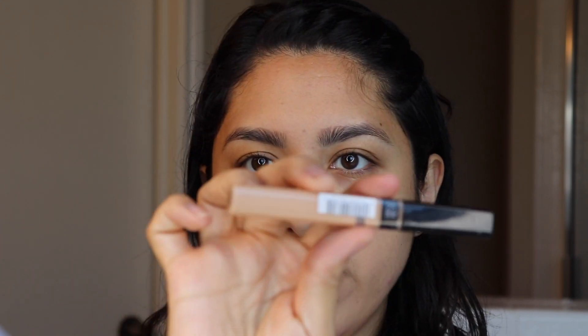I'm going to use the Maybelline Fit Me Concealer in Light 10 and Medium 25. I'm going to mix the two colors together just to kind of customize it for my skin color. I'm going to use it to conceal the blemish that I have right here, and then with the concealer under my eye, I just put a little bit right where I tend to get dark and blend it outward.